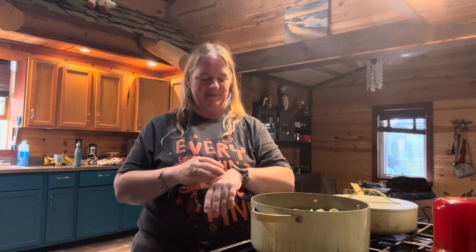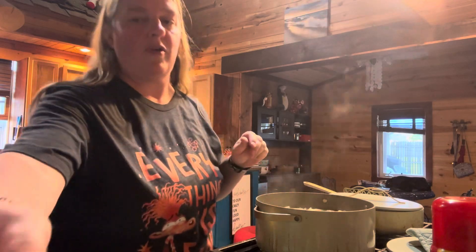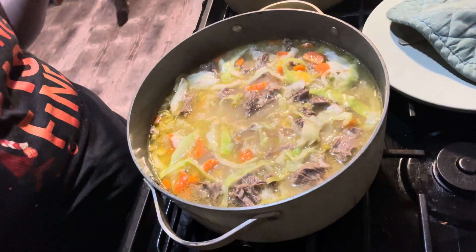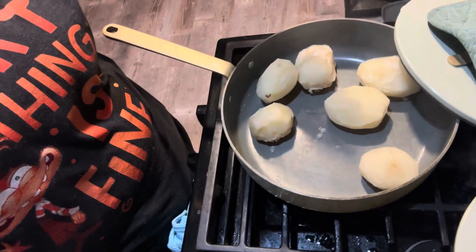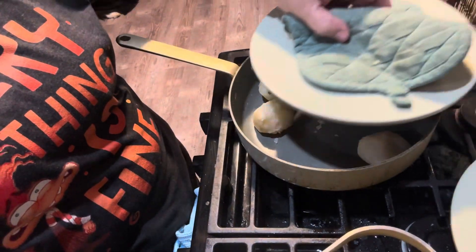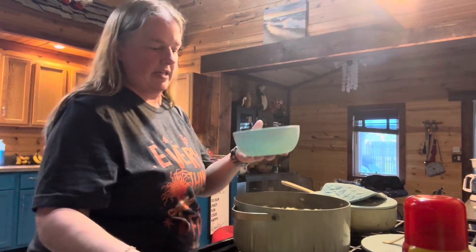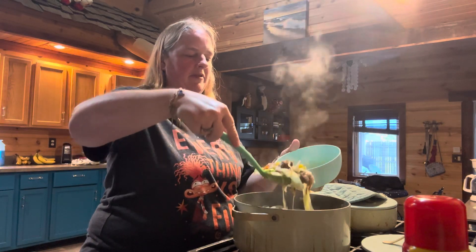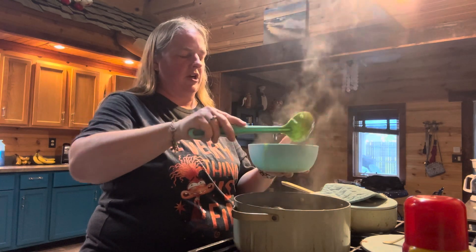Our soup is all done — going to shut it off. I chopped up the meat, added the one and a half cups of green cabbage, and this is it, done. My potatoes are done as well. To serve: take a bowl and ladle your soup in. Mine has a little extra meat since I had a bit more than a pound and a half of chuck steak.